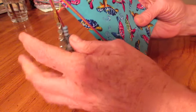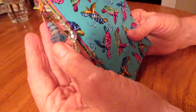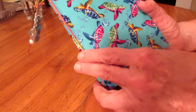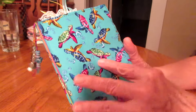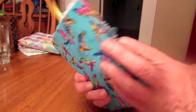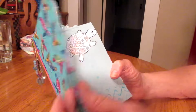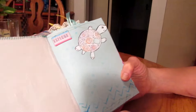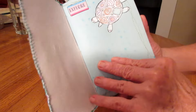This is a little journal I made for someone who is 11 years old and she loves turtles. I found this fabric with the turtles on it and decided to do a turtle theme. It's a very simple journal — just zigzagged around the edges. Let's look through the pages here.